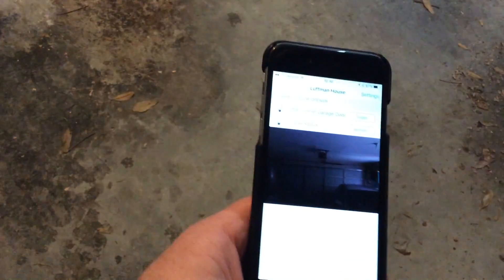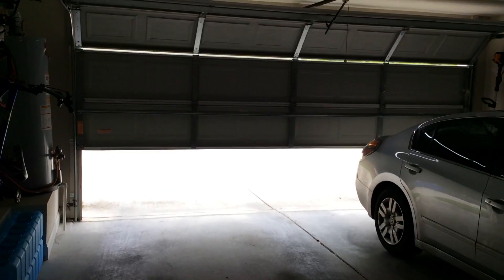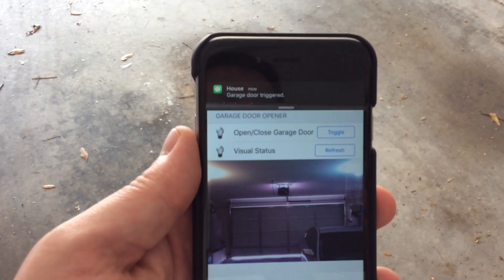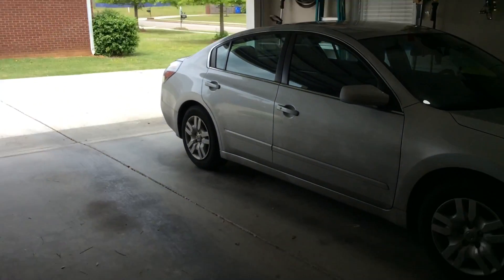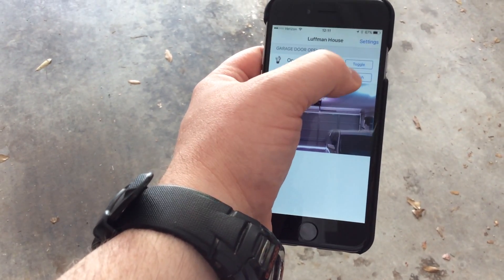When we trigger this — there's the button — I press the toggle button and you'll see immediately my door opens. My phone just buzzed and gave me the SMS text message saying that the garage door was triggered. So you can see it did open, and then when I press it again and refresh the screen...